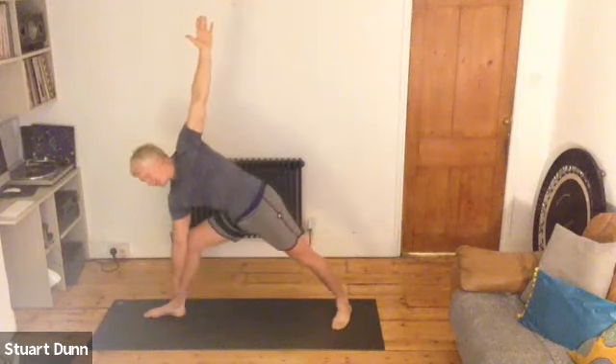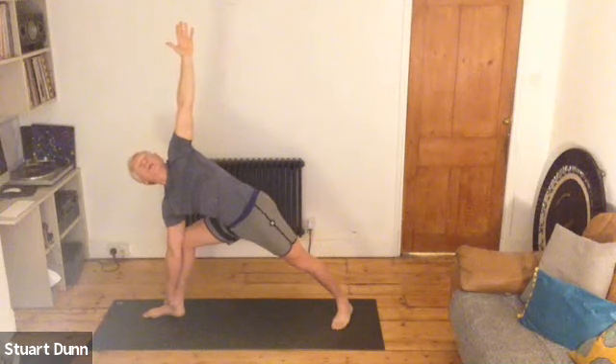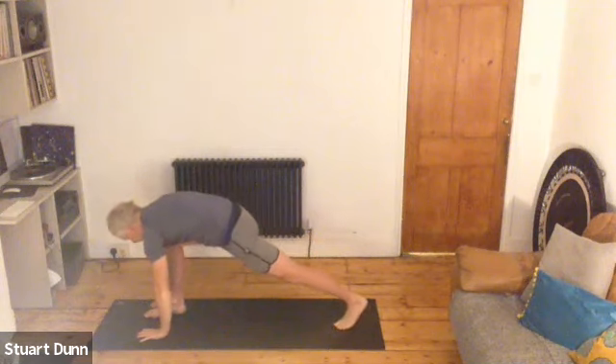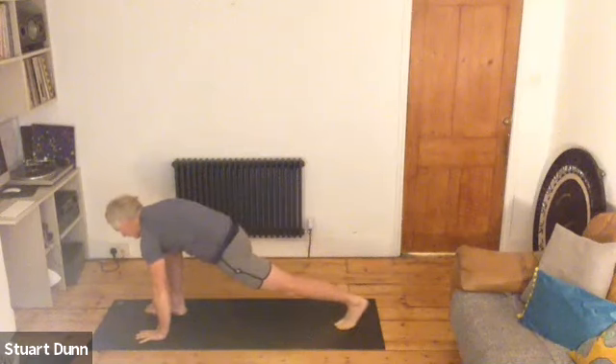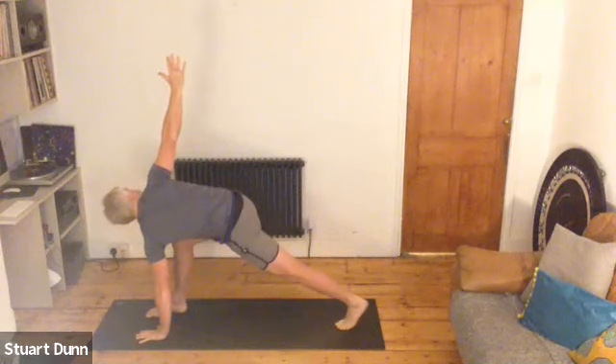So we bend the front knee now, and then the hand stays down the leg or goes to the foot or could go to the floor. The front knee directly above the ankle. Top hand reaching. Breathe. And then we're going to bring both hands down to the floor either side of your front foot, still with the knee above the ankle. The back foot heel is up. If that feels too much, bring the knee to the floor. Stretch the heel of the back foot away — which will be your right foot — and take your left hand up. Then rotate through the middle spine. And breathe.